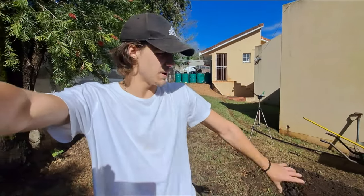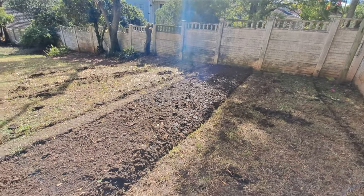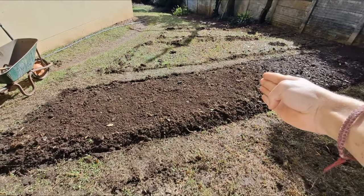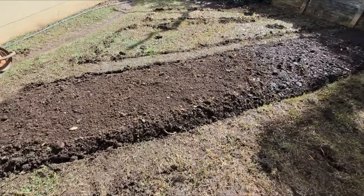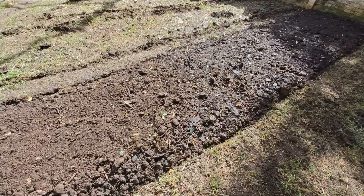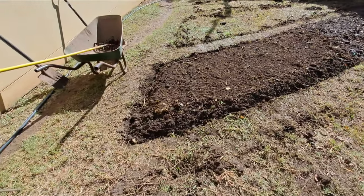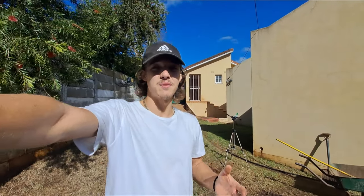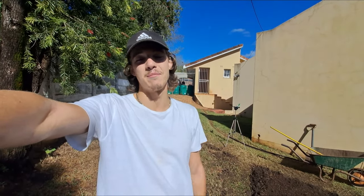Alright, this part is finally done. This one bed over here — I'm going to take a bit of a break and carry on later. This is what I've done so far, looking absolutely amazing. I extended it from about there to the end, and I did put some fresh compost on top. There's so much growing space — I'm so happy and excited. There's still a lot of work to do, so time for a little break.